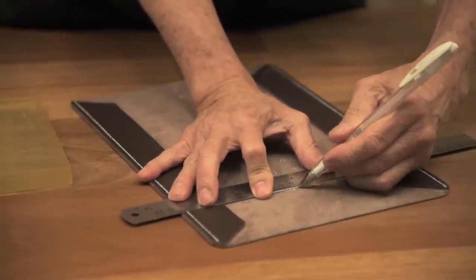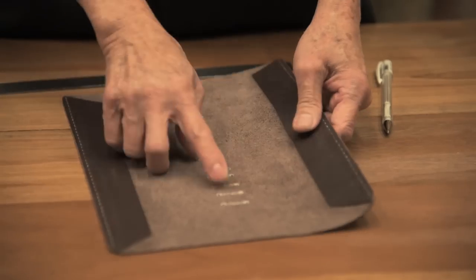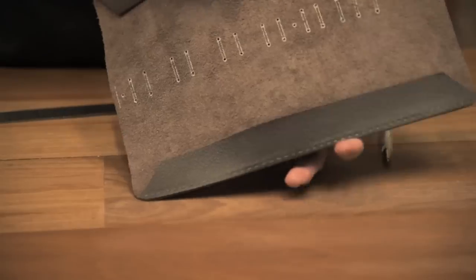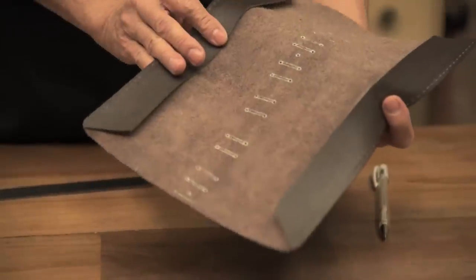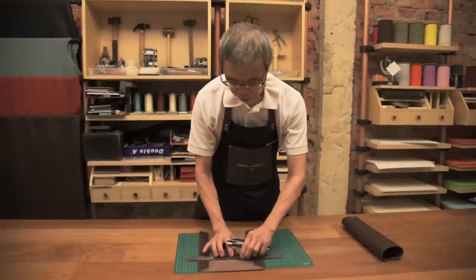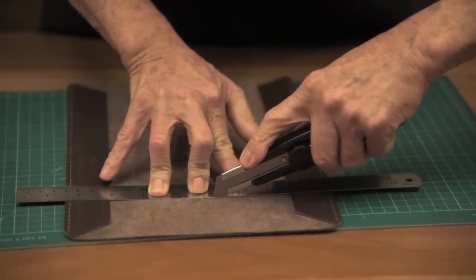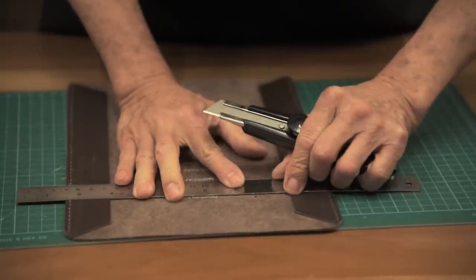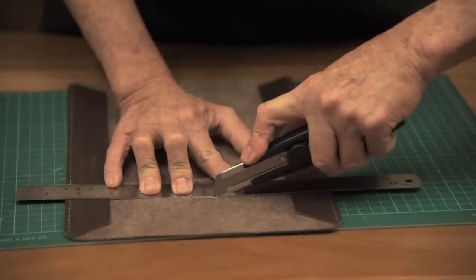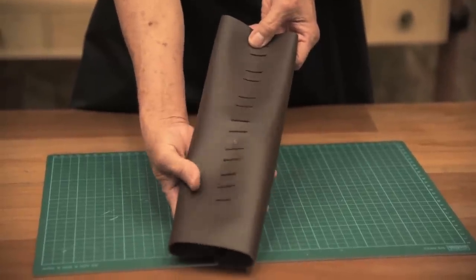This is how it looks like after you draw all the lines and punch the holes. Now we are going to cut the holes for the strip. This is how the final product after cutting looks like.